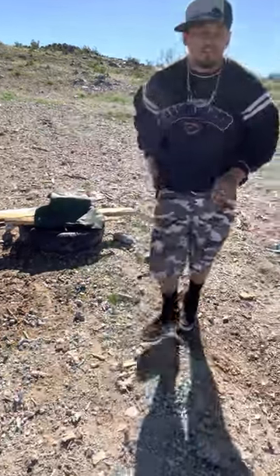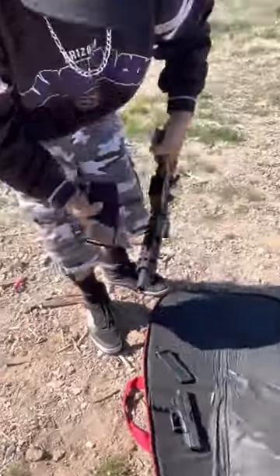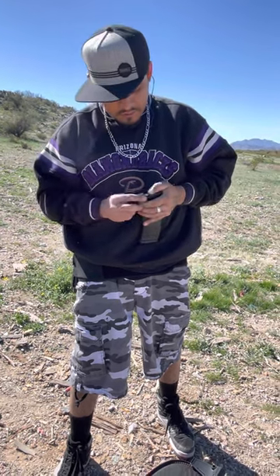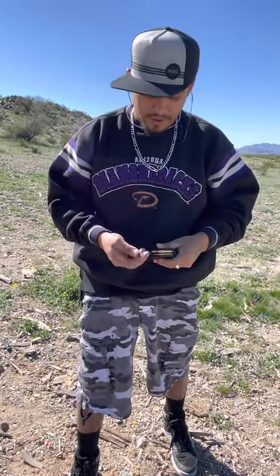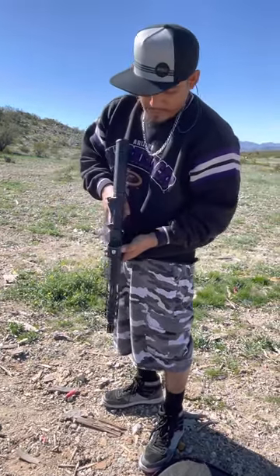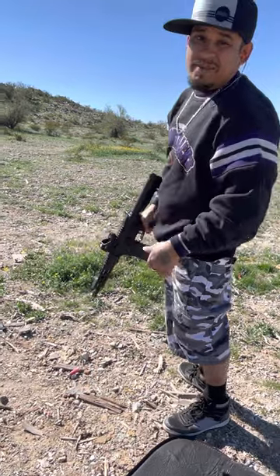We're going to move to the side a little. Let me start this off with a green tip. So we've got a regular full metal jacket, lead tip, soft core, 223, 65-grain 5.56 — that's what we're starting with. You've seen this before — it's an Anderson. What do y'all think's going to happen? Let's try it.